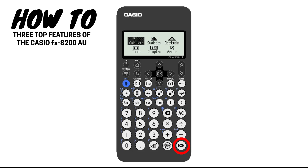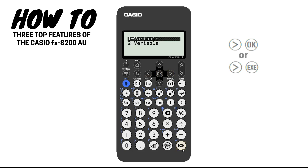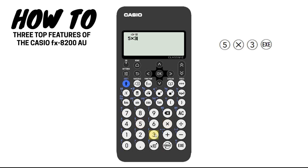On that note, the EXE key and the OK key perform the same function. They are interchangeable and it will make no difference which one you press. The calculator is designed so intuitively we would use the OK key to select or apply a setting and the EXE key for executing a calculation.